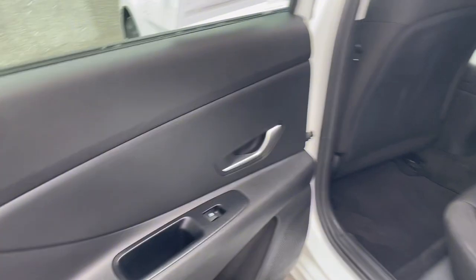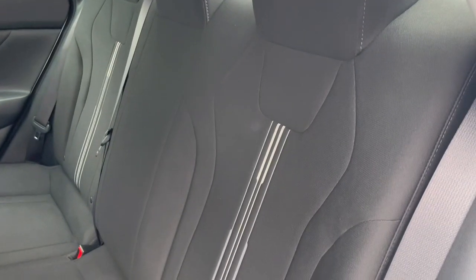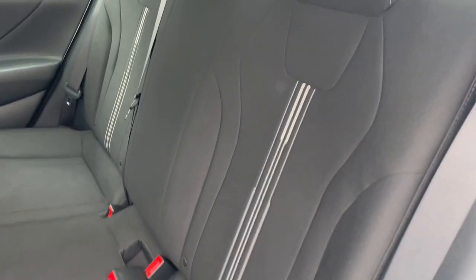Now let's check out the back seats. Back here you're offered seats for three people as well as lots of legroom and comfortable seating.